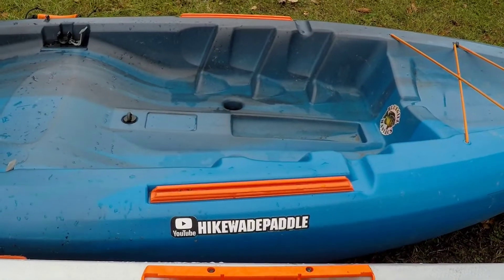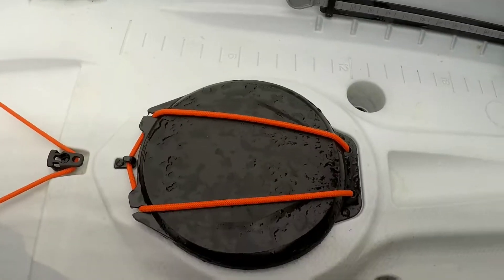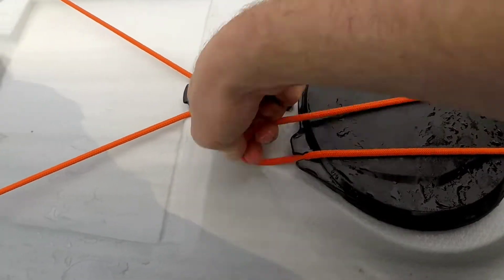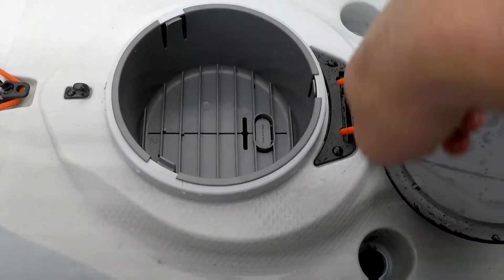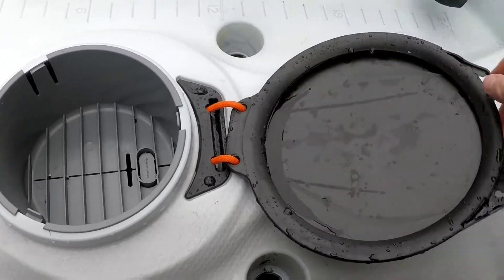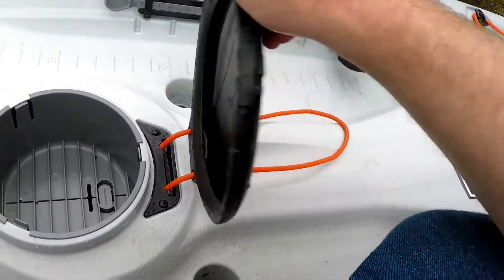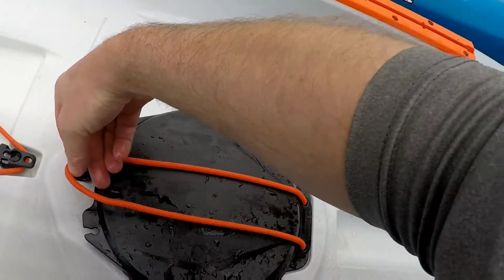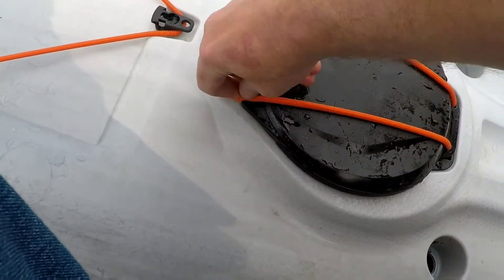The Teton has space for a water bottle but not a whole lot else. Here in the Tamarack there's a little water bottle holder, and I really like this little hatch with a drop-in bucket — you can throw some lures in there, throw your phone in there, and it should be fairly waterproof. There is some water in this lid but I did wash the kayak down before I filmed this video. Again, very cheaply made but feels like it should be functional.